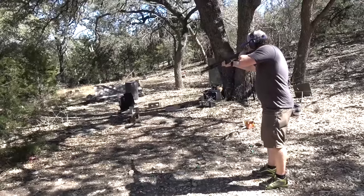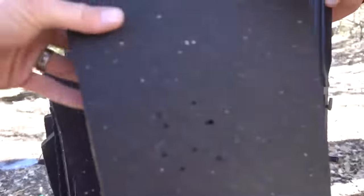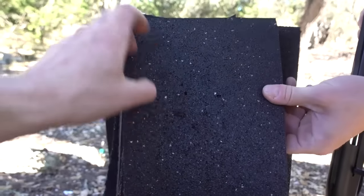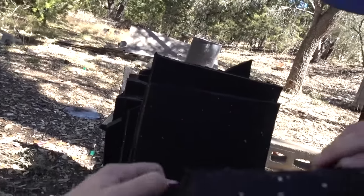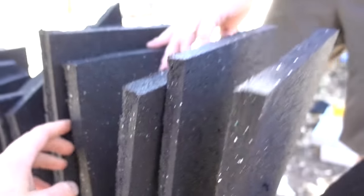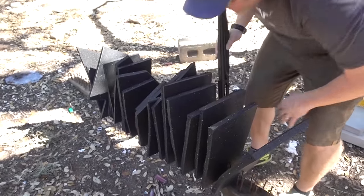Now let's do some double-ought buck. That had to have gone through more than just one. We got some holes through the second — there's one, there's more. This is five, six. Through five and decent penetration on the sixth — went through six. That's two pellets. Wow. Birdshot goes through one, buckshot goes through six. Okay, slugs.